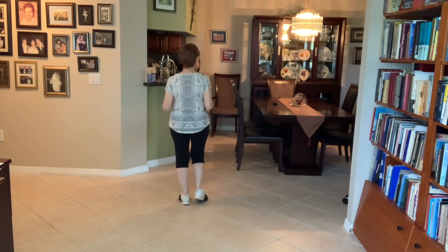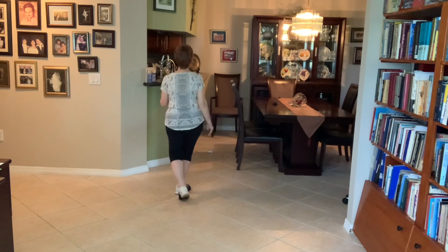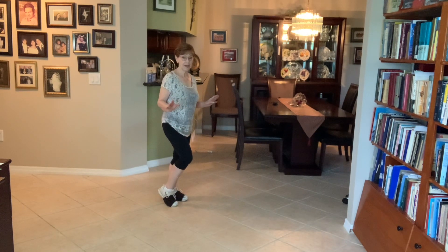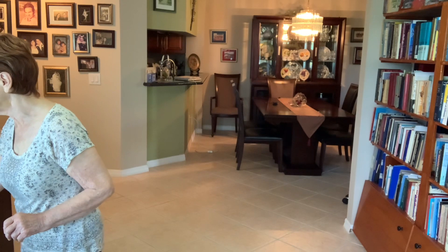The end of the dance is a quarter turn jazz box to the right, so you finish at three o'clock. One, two, three, four, five, six, seven, eight. That's the whole dance. So I'm going to play the music and at least do a couple of walls unless I get carried away and do more.